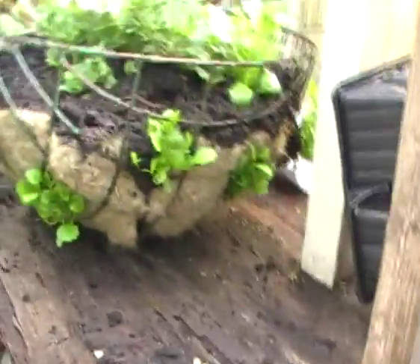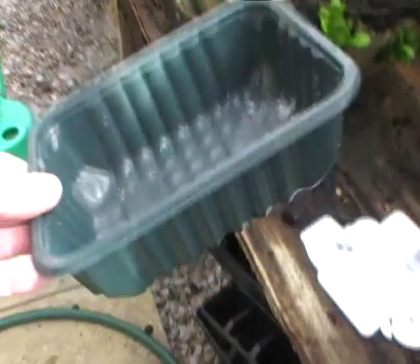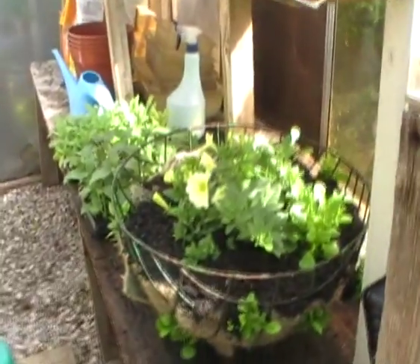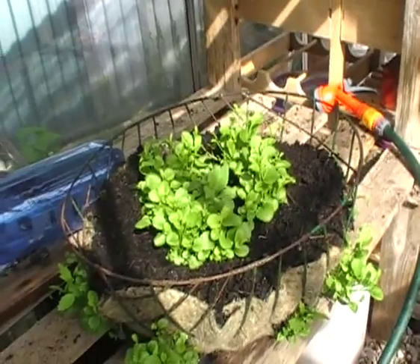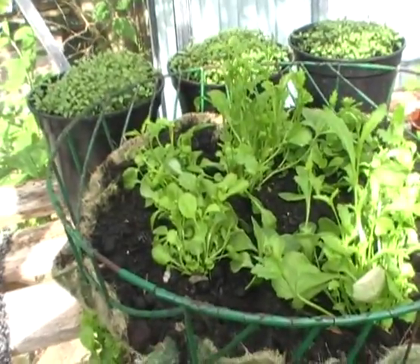I'll just show you a quick tip. What I do before filling the baskets is put one of these in the bottom, in the base — just a basic tray, that's all. When you water your hanging basket, that little tray will fill up with water and hold the water in the basket and stop your basket from drying out.